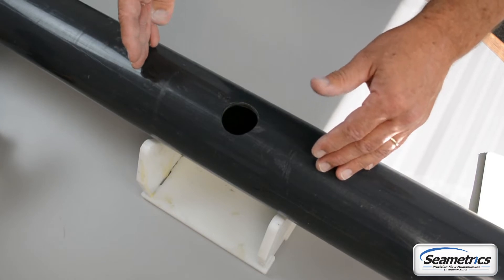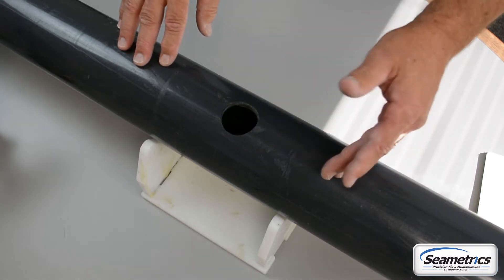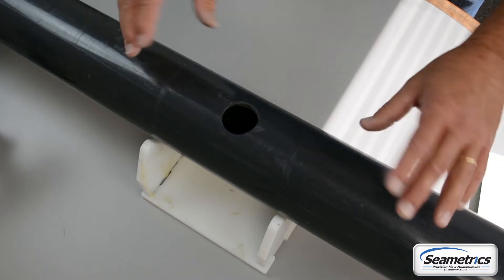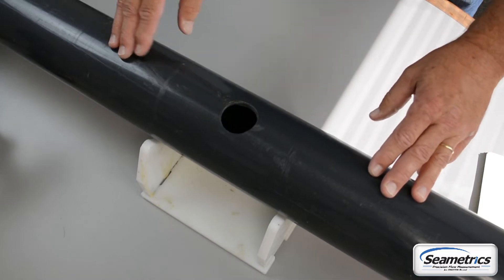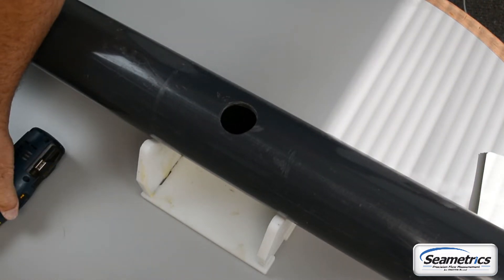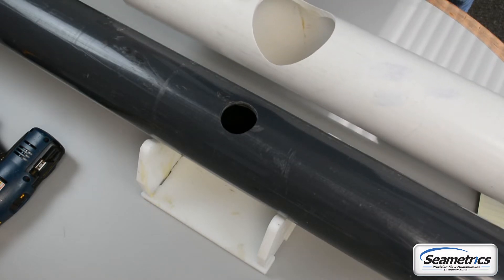First you'll want to select a position on the pipe that ensures a full pipe with minimum flow distortion and has the appropriate amount of straight run. For the AG90 that will either be 5, 10, or 20 times the pipe diameter upstream and 2 times the pipe diameter downstream. Any position around the pipe is perfectly fine. If this is a new installation you want to cut a 1 and 3/4 inch hole in the pipe. If you are replacing a propeller meter, just pull the old meter out and the existing hole will work just fine.